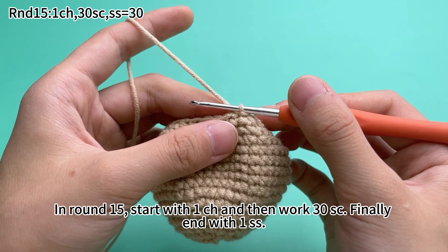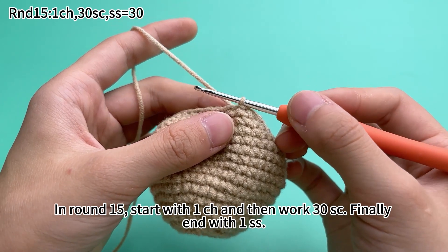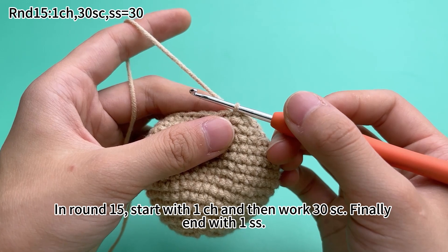Then work one single crochet in each stitch — 30 single crochets in total. Finally, end with one slip stitch.